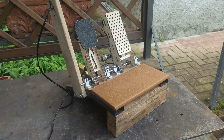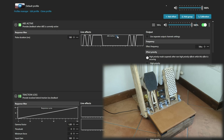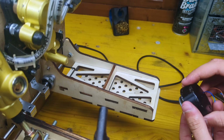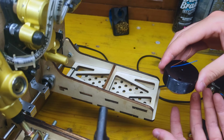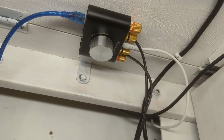Before testing them I want to step this build up a notch by adding ABS and tire slip feedback to the pedals. I'll do that by adding a 25 watts sound exciter to the back side of each pedal and connecting them to a cheap amplifier.